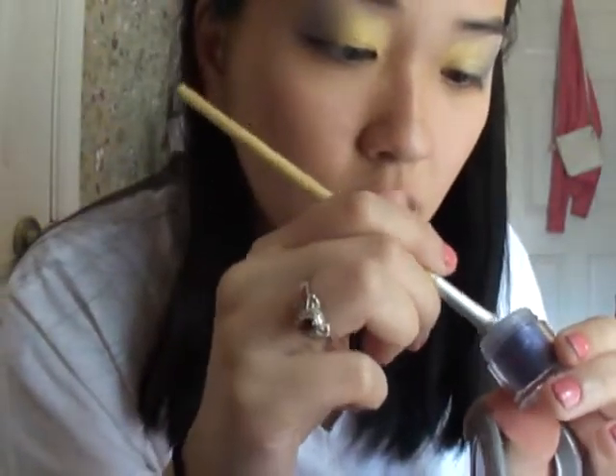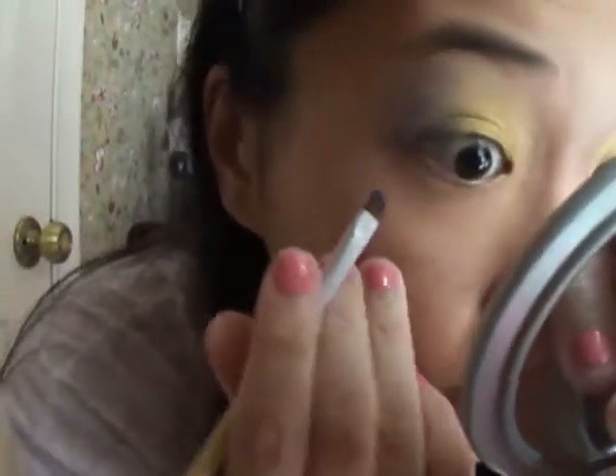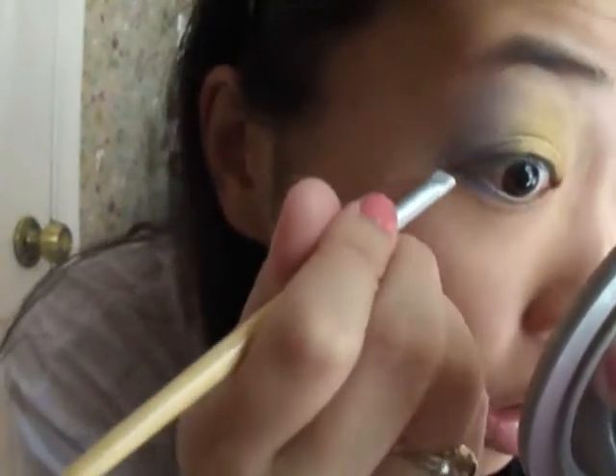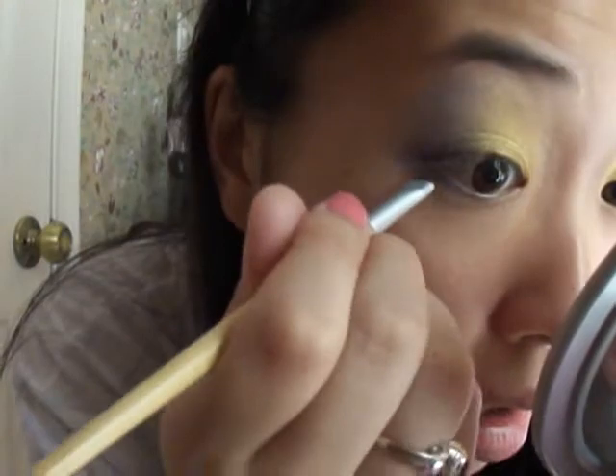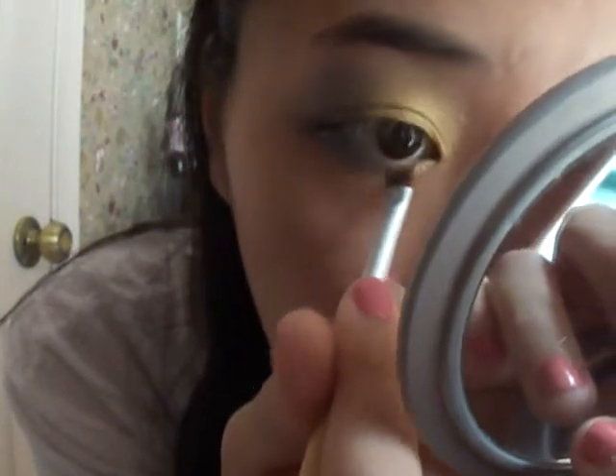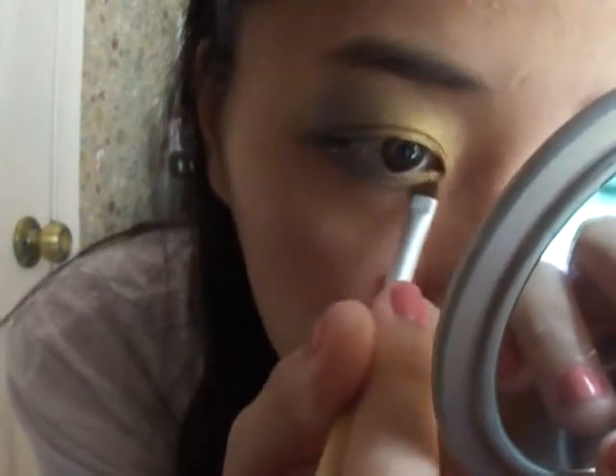Take some of that pigment and apply it right here. Take some of that yellow and put it right on your inner corner right here, and just kind of connect them.